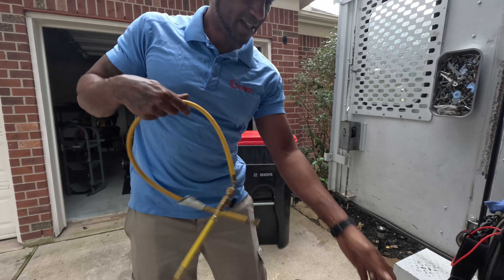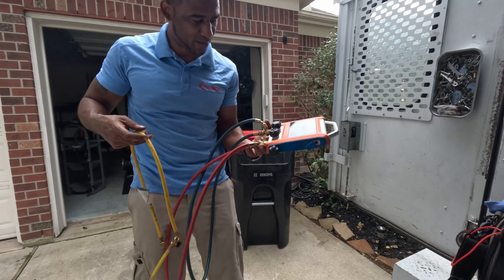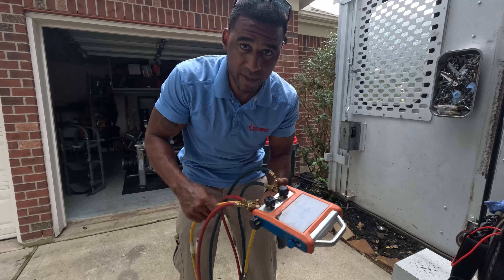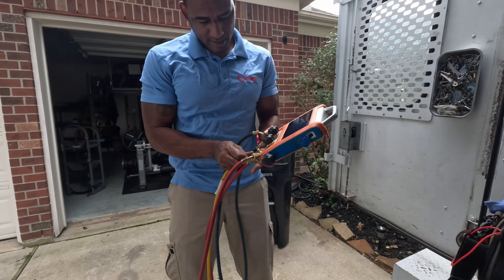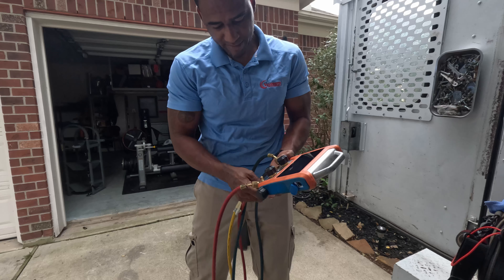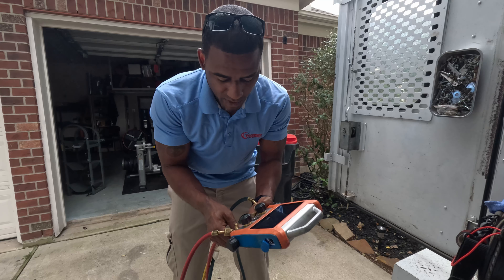Like I said, these are some good gauges — I'll link them in the description below if anybody wants to own a pair. Really good gauges, but the hoses that come with them are not good. So if you do purchase, just go ahead and buy some yellow Jackie gauges with hoses.